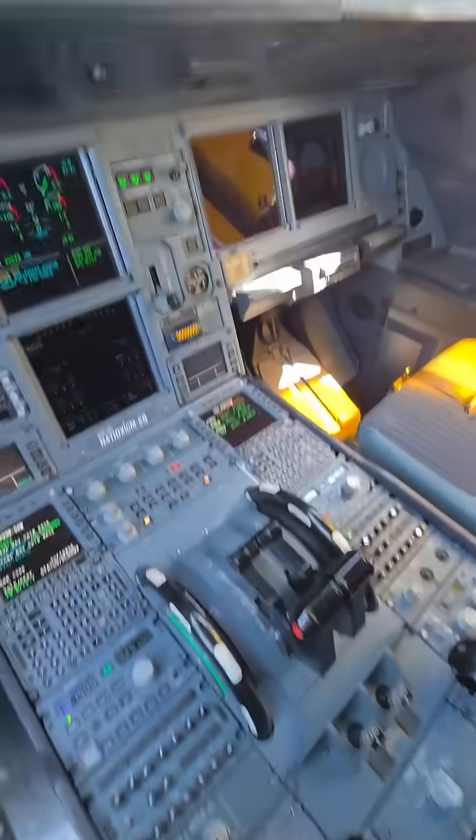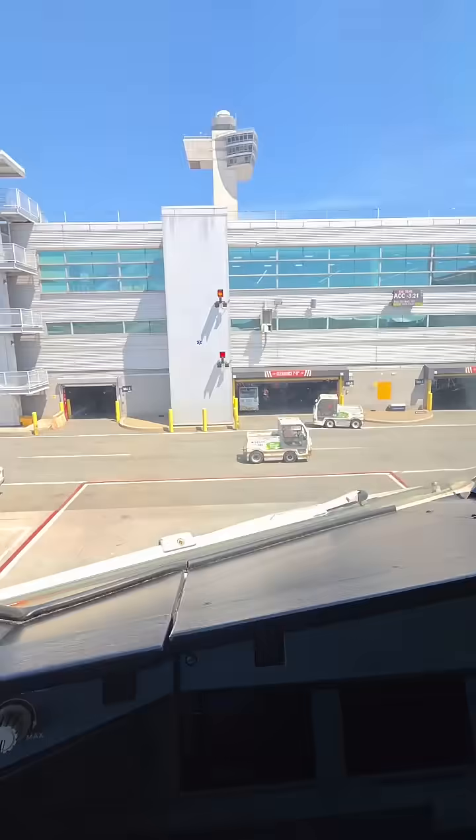And of course, the engines aren't on. That is all about the Airbus 330-900 thrust levers. It's time to go home.